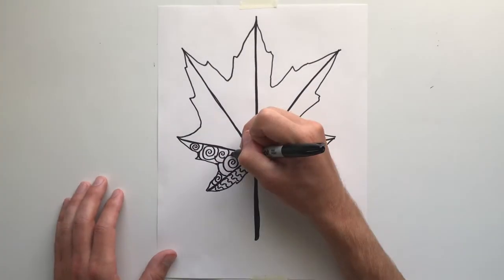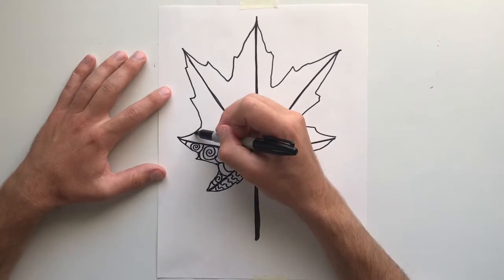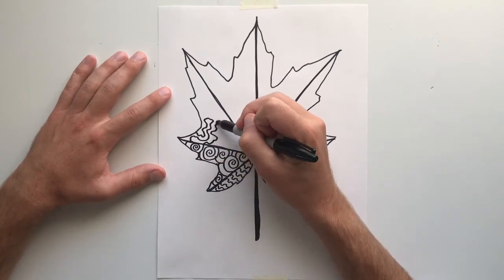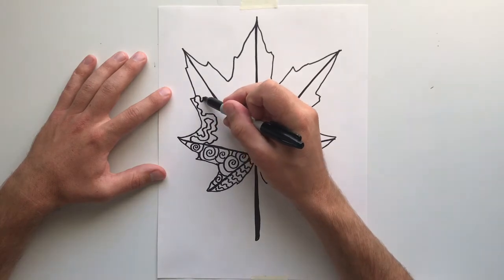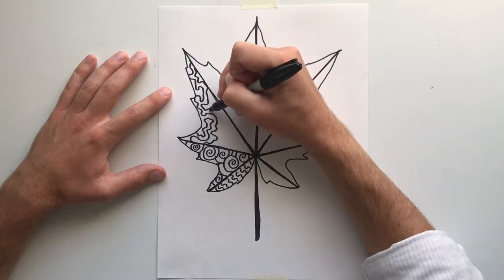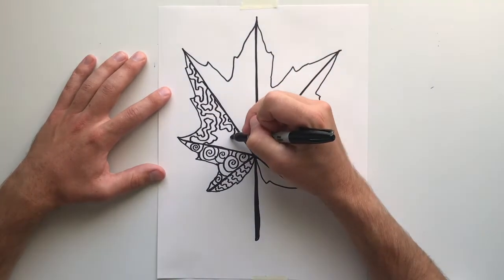Just remember that you do need to add color. Whether you are using crayons or colored pencils, I want to see you grab two colors and blend these colors together. At the end of this video, you will see me coloring in my leaf. And I'm going to be using three different colors — I chose to use red, yellow, and a little bit of green.